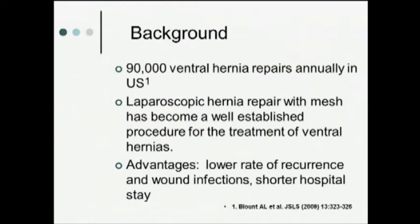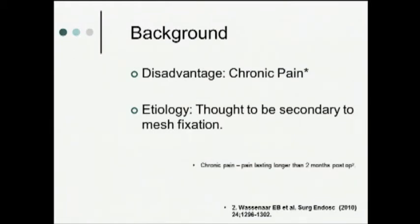Each year in the United States, we perform approximately 90,000 ventral hernia repairs. Over the past 10 to 15 years, laparoscopic repair has become a well-established procedure for the treatment of ventral hernias. It has several advantages over the standard open repair — namely, lower rates of recurrence, lower rates of wound infections, and shorter hospital stays. One disadvantage of laparoscopic repair is chronic pain, and this pain is thought to be due to mesh fixation.